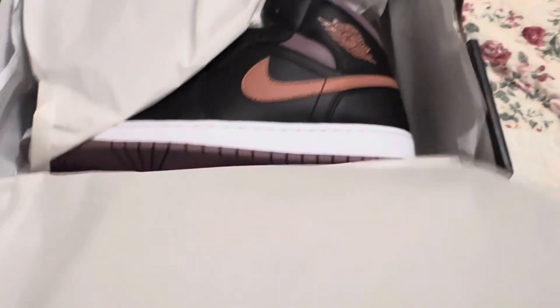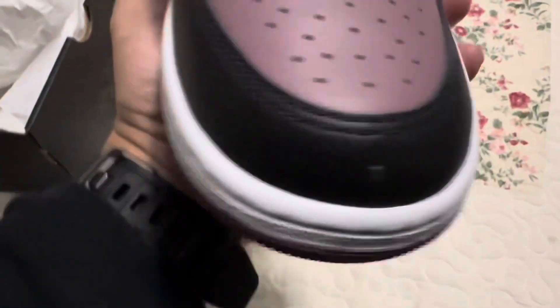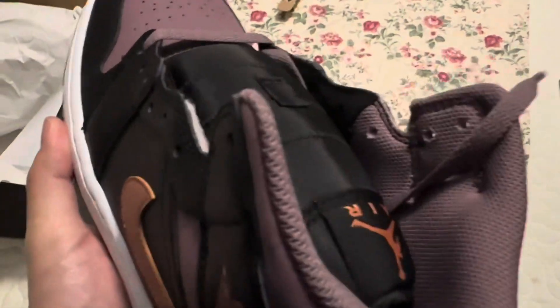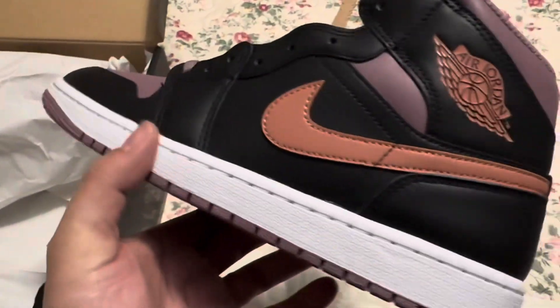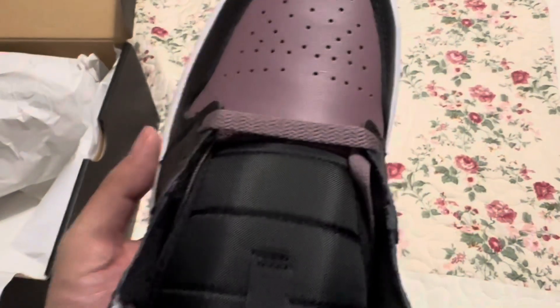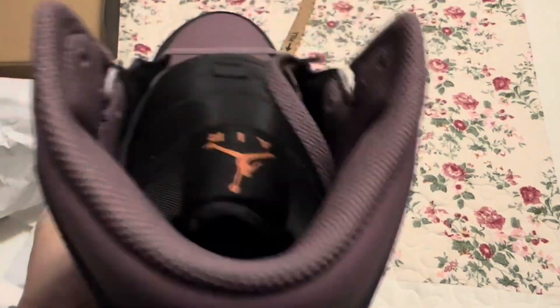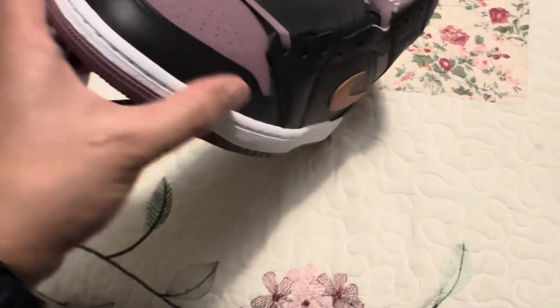These are $135 but I actually paid $61 with the Nike discounts that I got. Right now you can get 25% off Nike, so these sneakers come down to $61. Nike has 25% off right now, guys — and these things go hard.